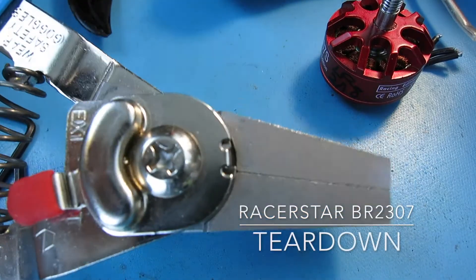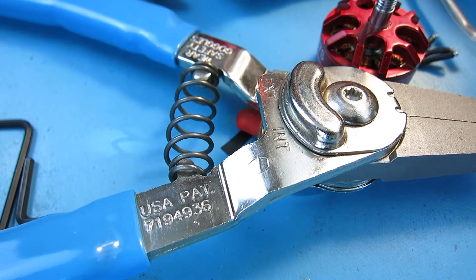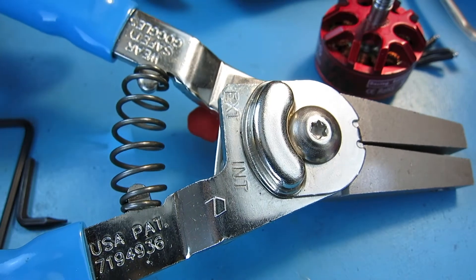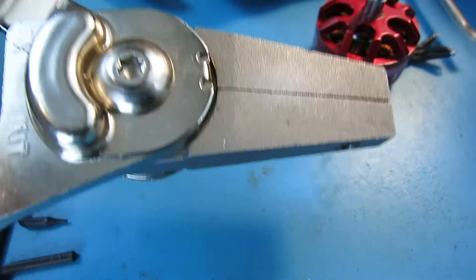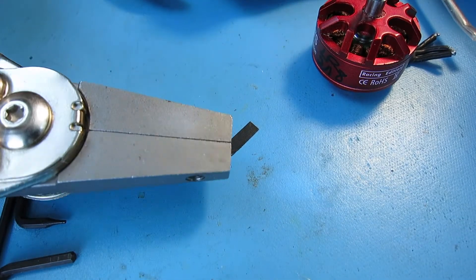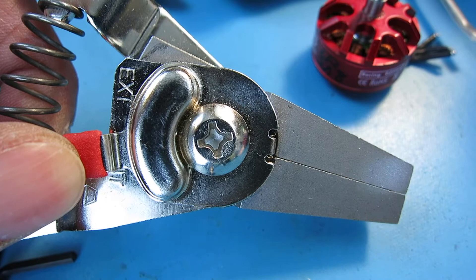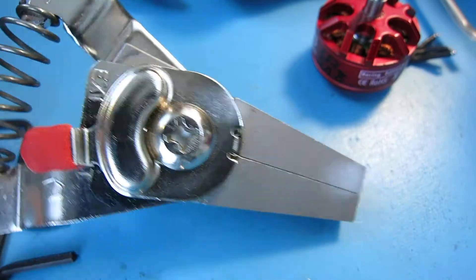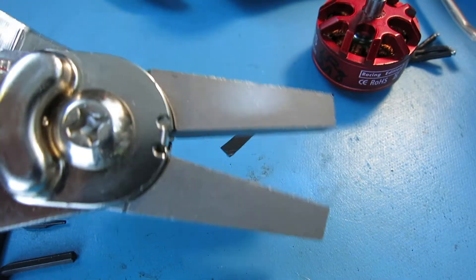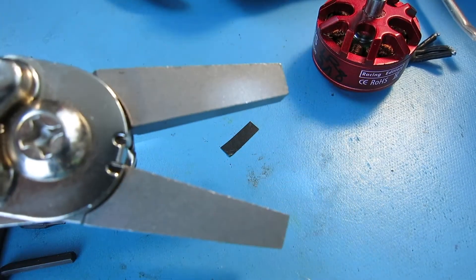This right here is a snap ring plier. I've had these for a long time and it's a pretty good tool. Basically, you can put different bits in the end that can be used to expand or compress using this switch here. Right now it's set to spread apart. If you flip this lever it'll go the opposite way, it'll go in.